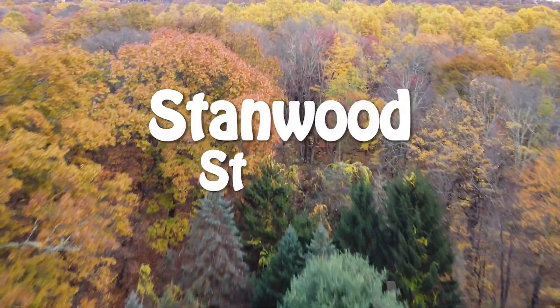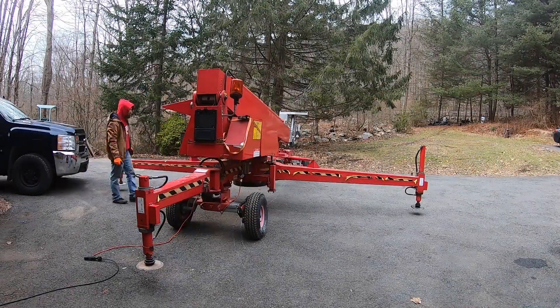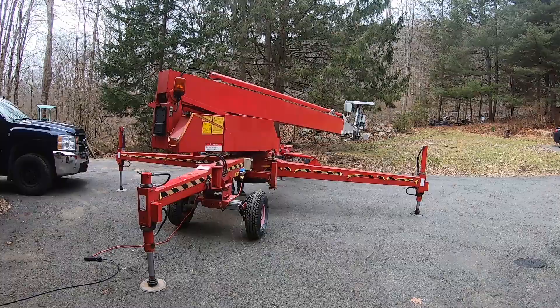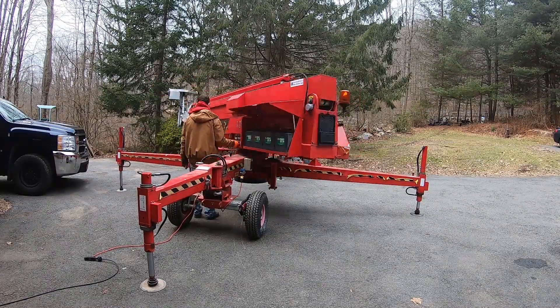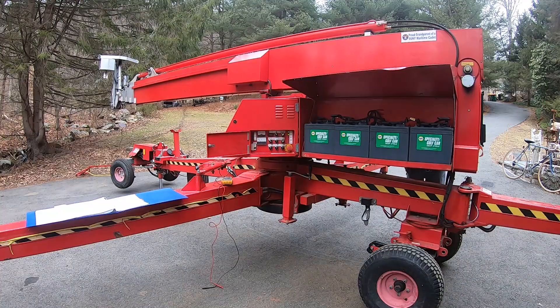Hello everyone and welcome to another video. In this video we will see real comprehensive start-to-finish troubleshooting on electrical circuits on this atrium lift. We got this lift in and it's in great shape but some of the functions don't work. Before you can even get started, you want to make sure that you have the wiring schematic, wiring diagram, whatever you want to call it, and you want to have all the proper tools for the job as well.